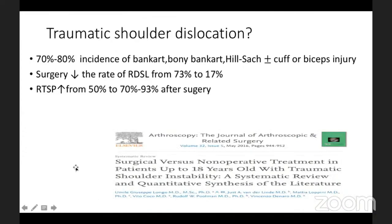Regarding traumatic shoulder dislocation: when a first-time dislocator comes to us, there is an 80 percent incidence he will have a Bankart lesion and a Hill-Sachs lesion. Plus or minus, there can be a bony Bankart lesion or additional injuries of the cuff and biceps. This has to be discussed with the patient, and an MRI should be requested if the patient is suitable for surgical treatment.